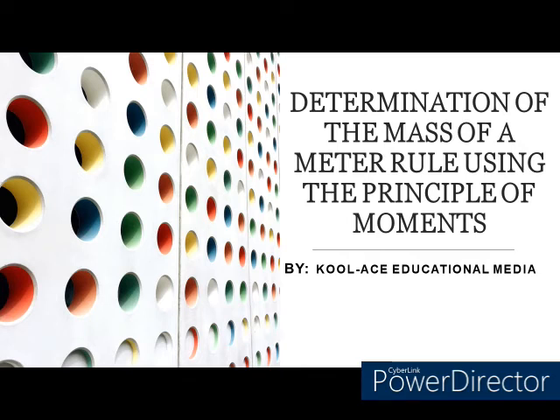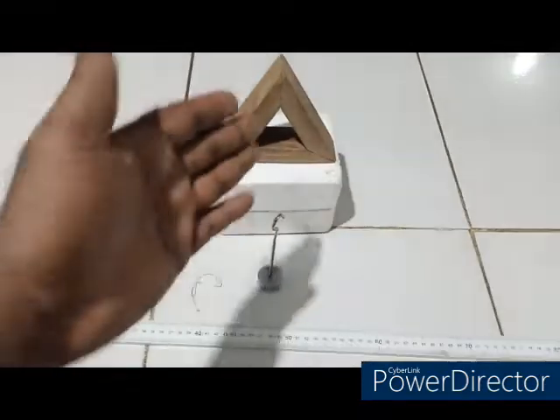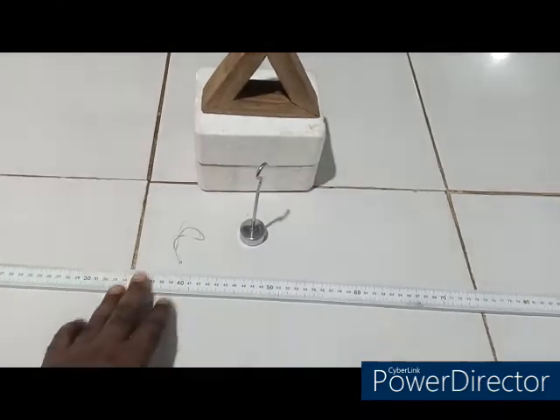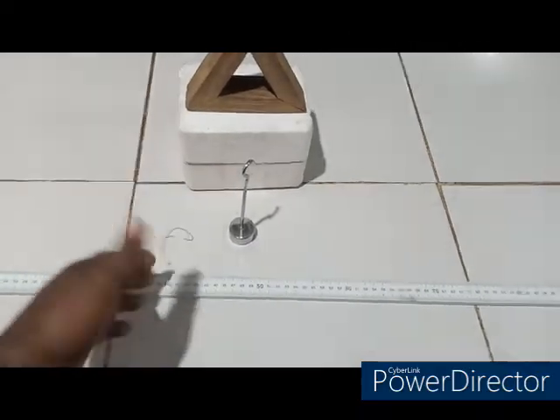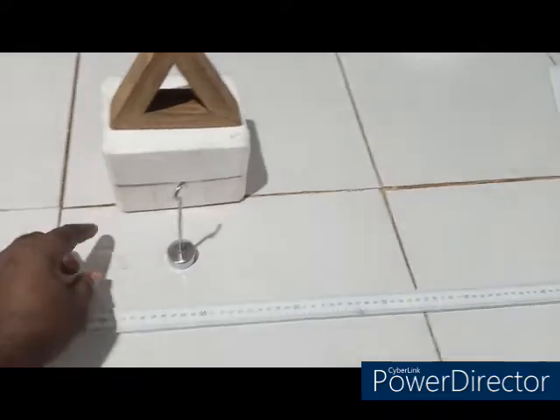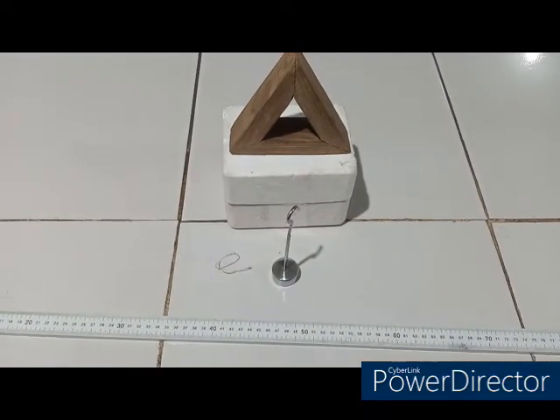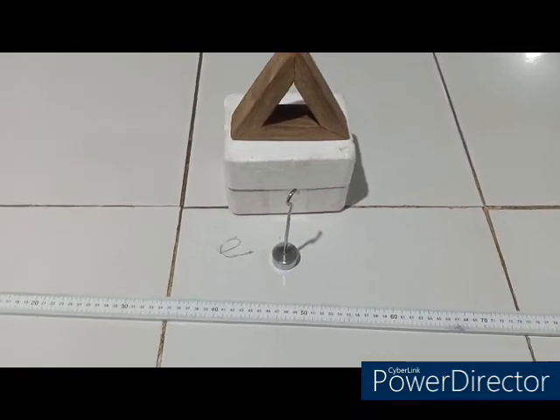Hello my beloved students, welcome back to our practical section today. In this practical we are going to be determining the mass of a meter rule using the principle of moments. To do that we will be needing a knife edge, a one meter rule, a hundred gram mass, and a loop of wire to hang the hundred gram mass on the meter rule. The procedure is pretty simple.